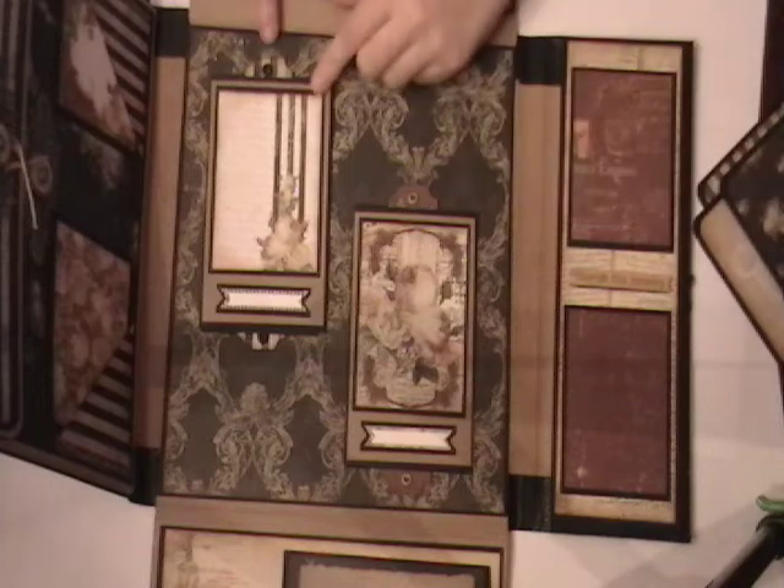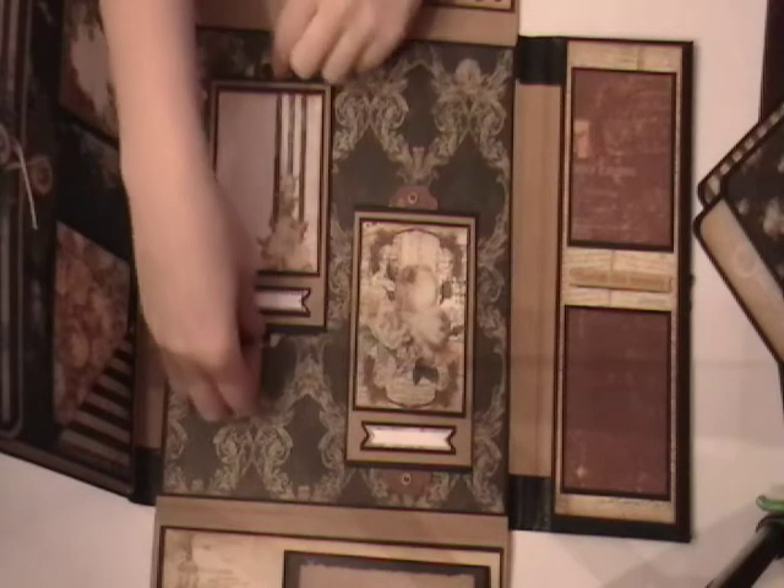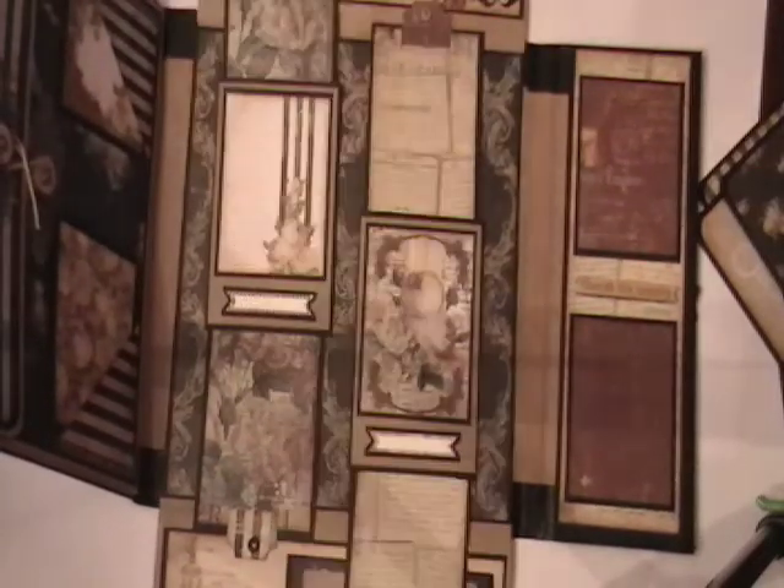This is the center. I made these with just the little cut-aparts from the collection, and they're both double sliders. So you go out like that.